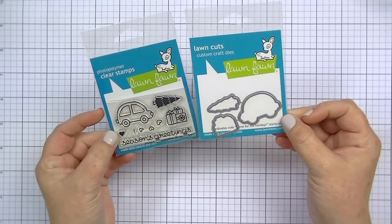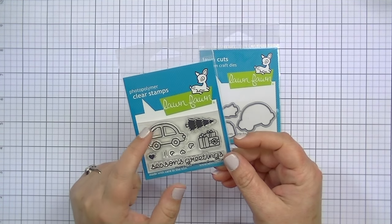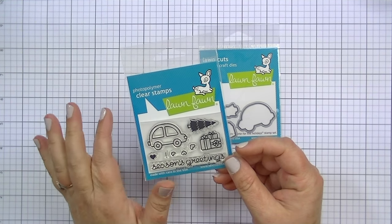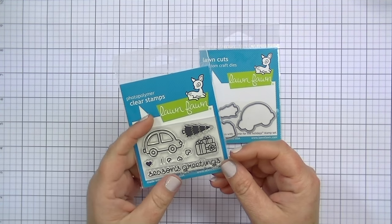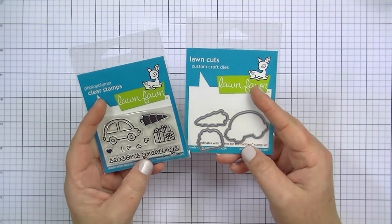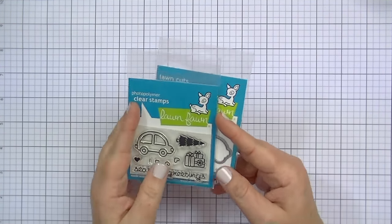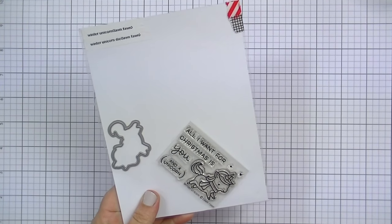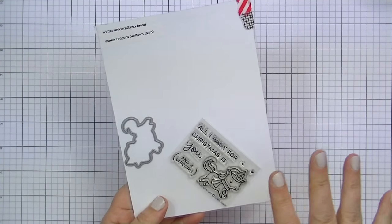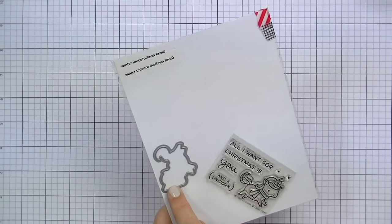This is a Lawn Fawn set called Home for the Holidays — it's one of the teeny tiny two-by-three ones and it's so cute. I used to have a Hero Arts car-with-a-tree-on-top stamp that I made an awesome card with — I might have a very old video of that. Anyhow, I love this one and it has the coordinating dies. Also from Lawn Fawn is the Winter Unicorn — I may have already shown this, sorry if I'm being repetitive. It says 'all I want for Christmas is you and a unicorn' and it has a coordinating die.